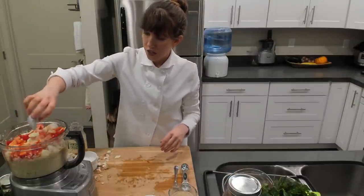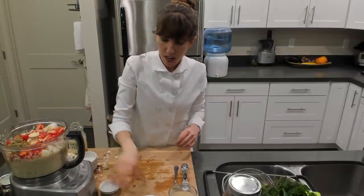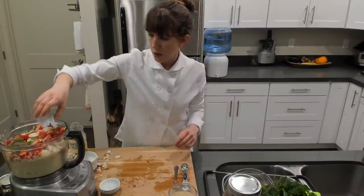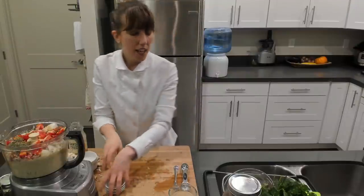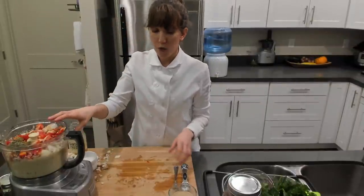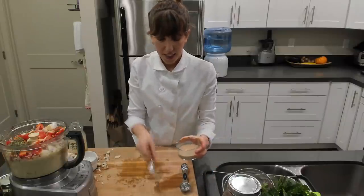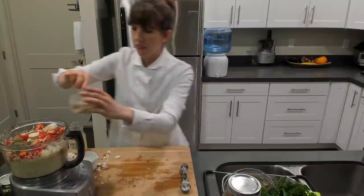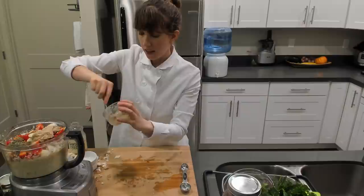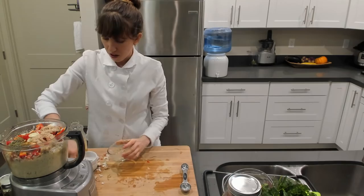Now all of our spices: we've got garlic granules, oregano — that's one and a half tablespoons of oregano — a tablespoon of thyme, garlic granules, and some red pepper flakes. All of the exact measurements and instructions are in the recipe, which you can get if you opt in via the link in the description and I'll send you the PDF right away. I've got my flax, lemon, and water mixture — I'm adding that in now. And now we're just going to process this.